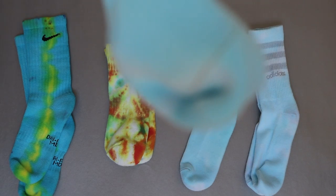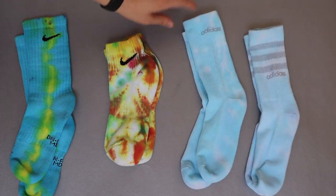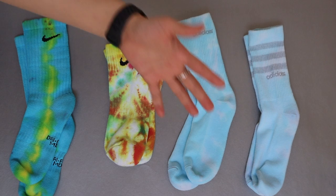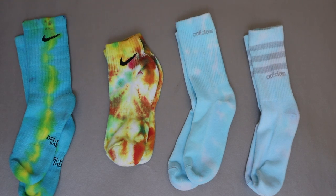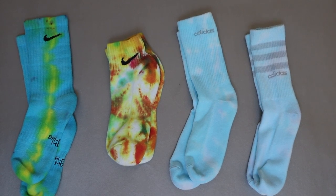The Adidas socks just kind of came out blue — you can see the lining has some pink on it but I don't know where the pink and purples went. Maybe because I didn't wet them before. The same goes for this pair as well — very underwhelming. But you know what, that's the joy of tie-dye: you just never know what the results are going to be.